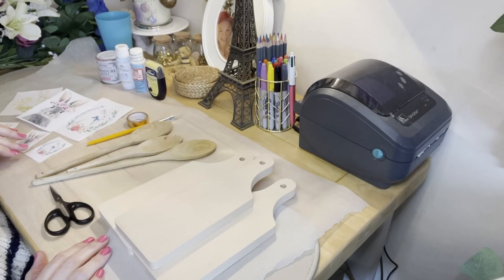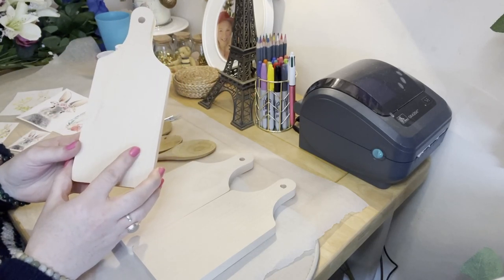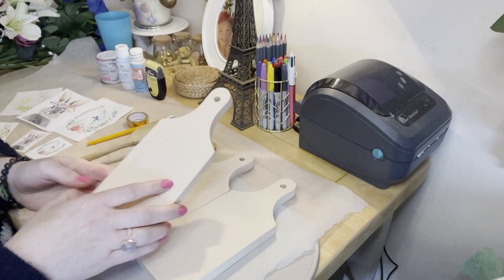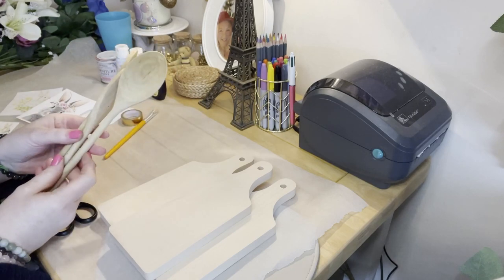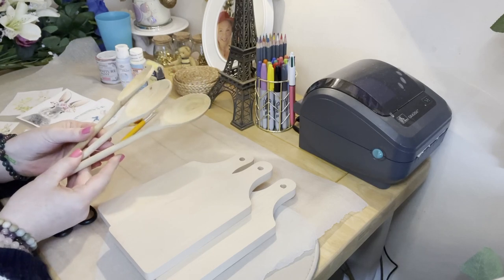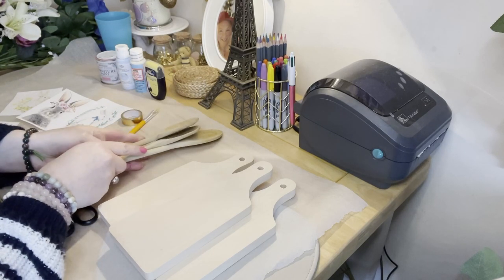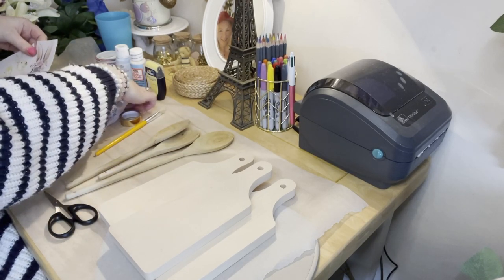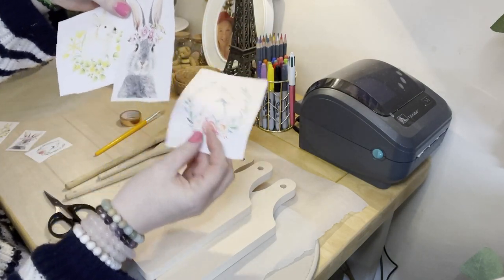Today I'm going to show you how to turn these chopping boards from Poundland into a nice Easter decor display chopping board. I also bought wooden spoons from Poundland but I lost them, so I bought these from the charity shop today and I'll be upcycling these also. I got some free printables and picked really cute ones — the colors I'm going for are blue, pink, and yellow.